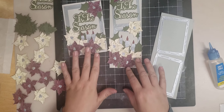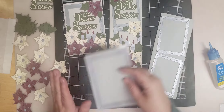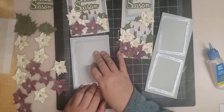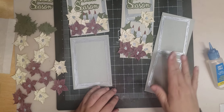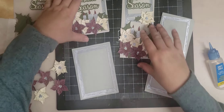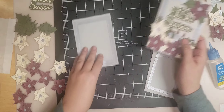I'm going to focus on the slimline card today. I've done all the designs for the 25 Days of Christmas — I've done an A2 size which is 5.5 by 4.25, and I've done a slimline size which is 8.5 by 3.5. That's the slimline size that I use.